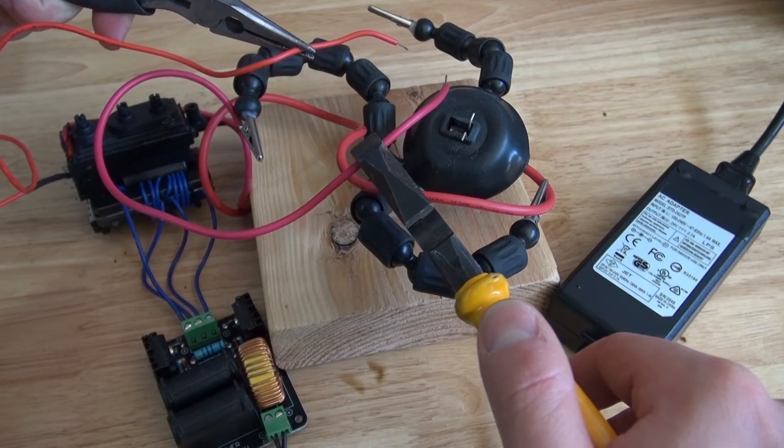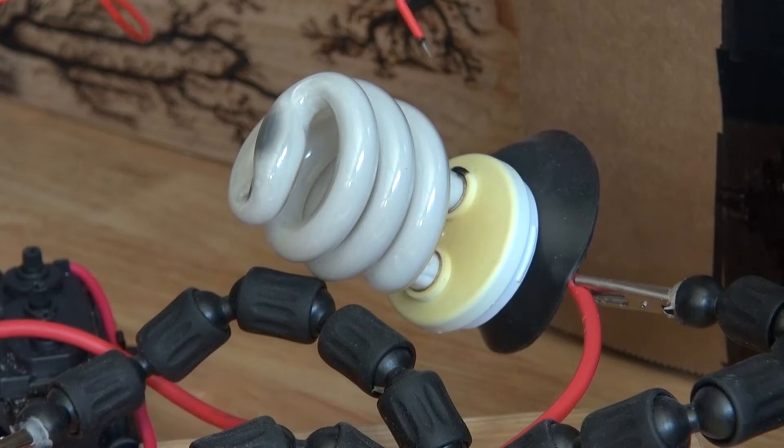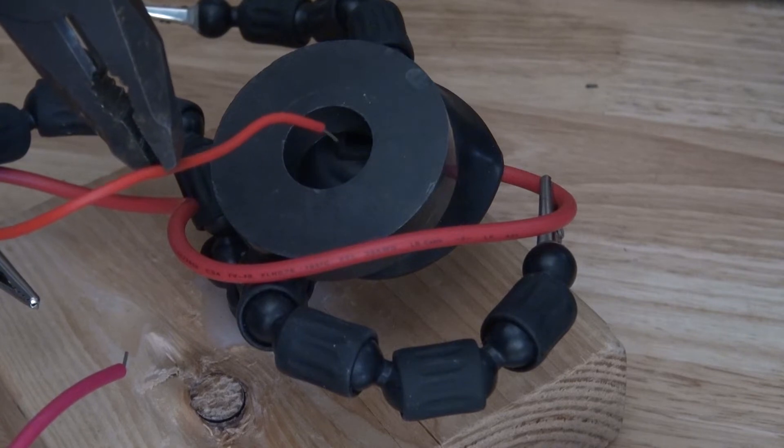Hello, and welcome back to SciTiTech. In this video, I'm going to show you how to use a flyback transformer and a ZVS driver to create high voltage arcs and do experiments with. Let's get started.